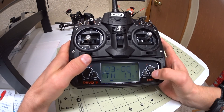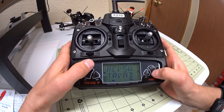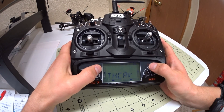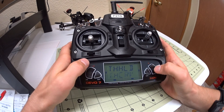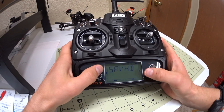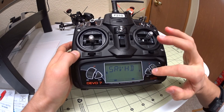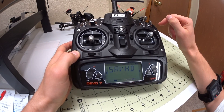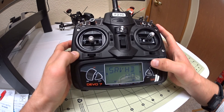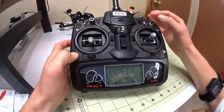Go over to function, hit enter, and go down to throttle curve — hit enter. There's a yes or no prompt: if you're bound to the 210, hitting yes means it's going to spin up the motors as you're doing the settings. Hit no if you don't want that. I just leave it on yes because I'm never changing this when I'm bound. Hit enter. Now it asks which position of the switch you're going to change.